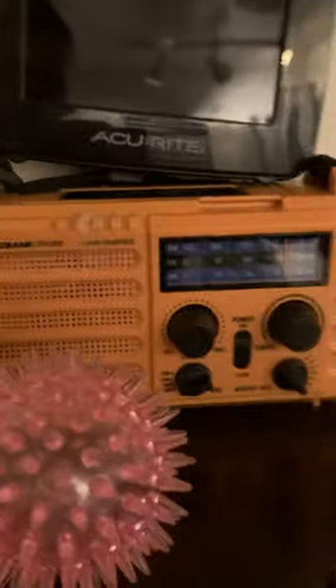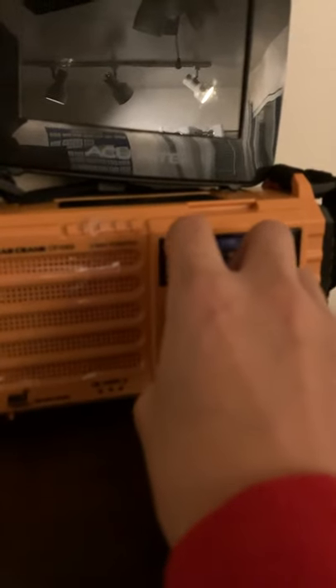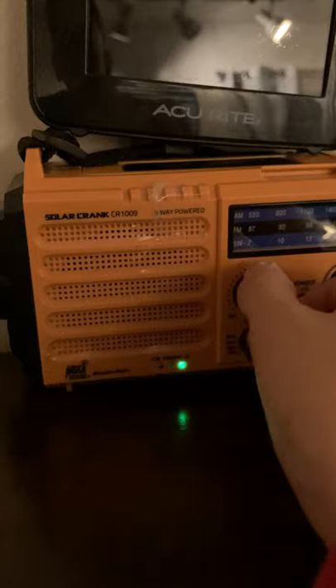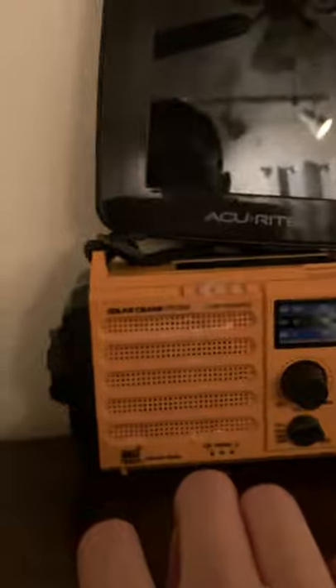This is my solar crank CR-199. I got this about half a month ago. I don't know why the screen has been having that problem recently where it's been cutting out, and sometimes the light seems to turn on automatically for whatever reason.